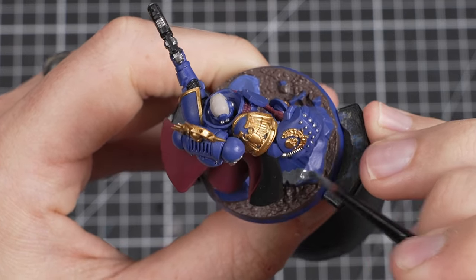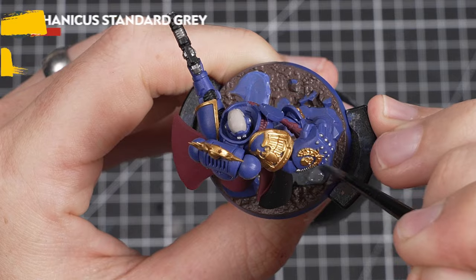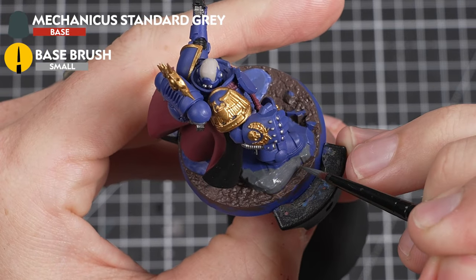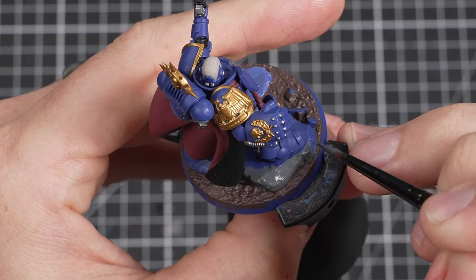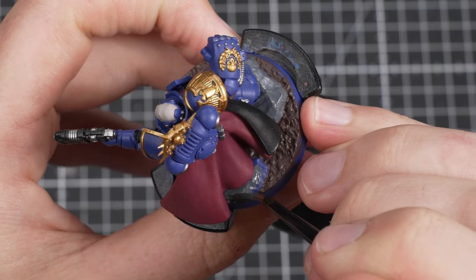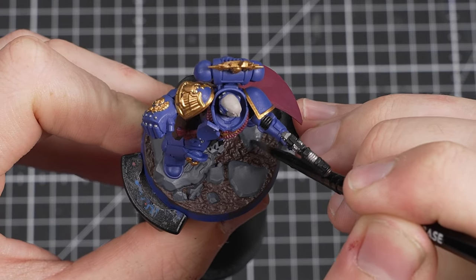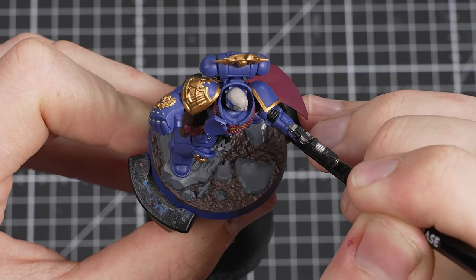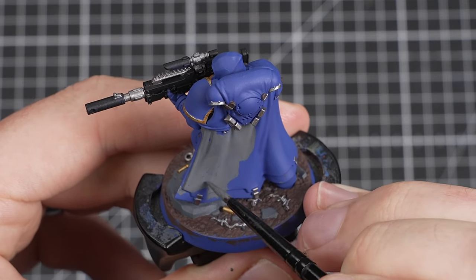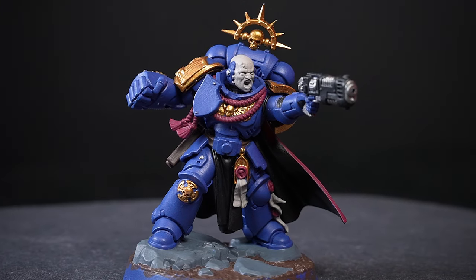The final detail to base paint is the rock that he is standing on. For this, we're using Mechanicus Standard Grey — a great contrasting colour to the brown soil that really helps the base pop. Make your way around the base, picking out all of the rocks and debris. When your first layer is dry, remember to do another to get good coverage. As a side note, when you get around to painting your Eliminator Sniper, you can also use Mechanicus Standard Grey to paint his cloak. Okay, that's all of our base coats done.